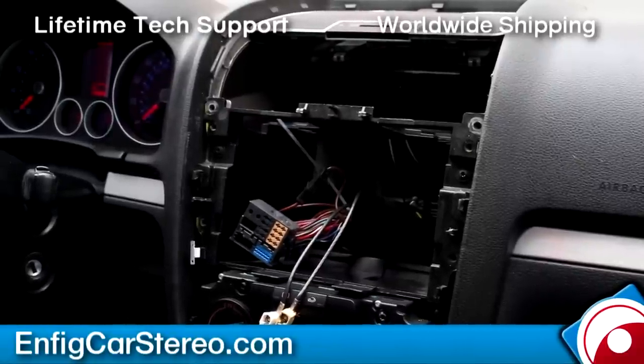All right guys, today we're in a 2006 Volkswagen GTI. We're going to show you the NFIG — it's a brand new product, it's not even on the website yet.